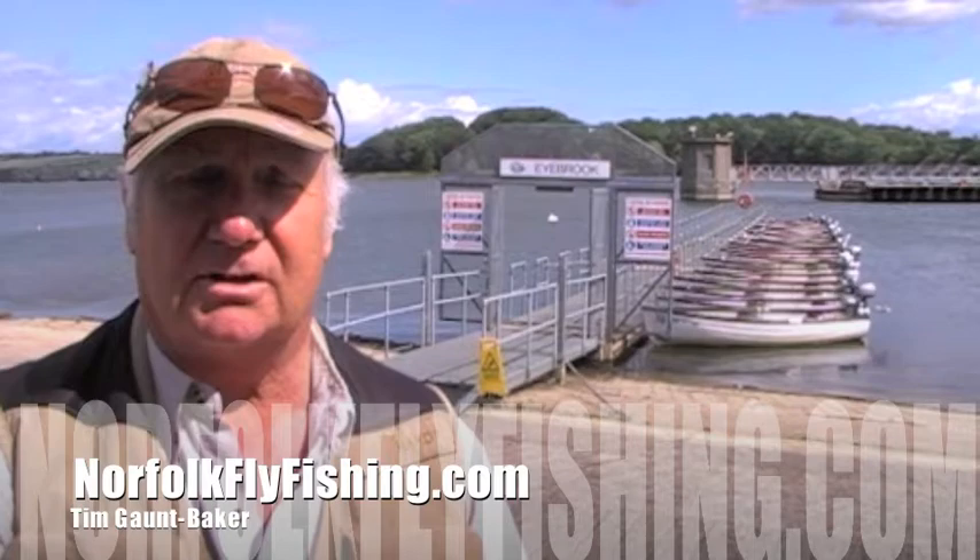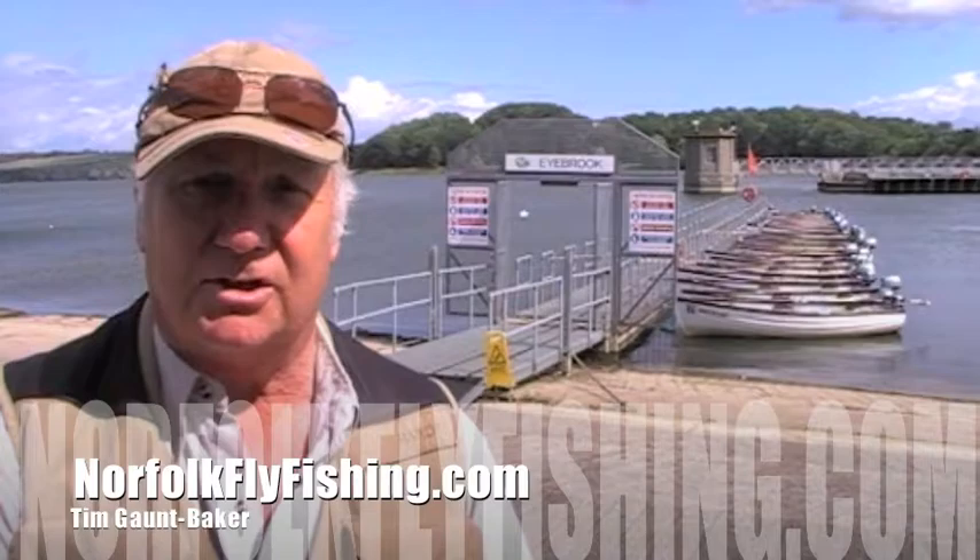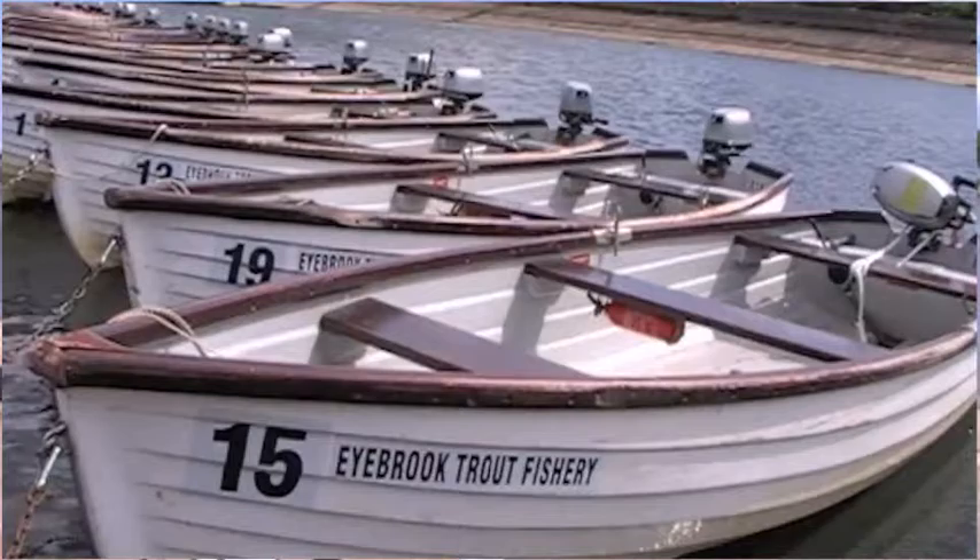I've been running courses throughout the year here and this sort of fishing is slightly different than if you're fishing a river or a small still water. So you can see behind me, boats.